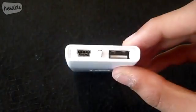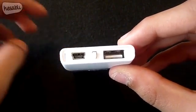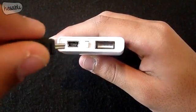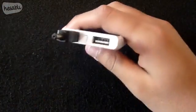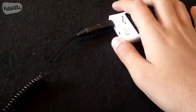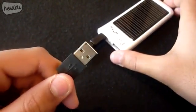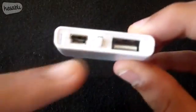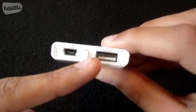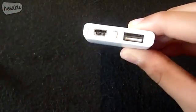Along the top we have a mini USB connection for charging the Pico by USB as opposed to solar power. All you need to do is connect the mini USB tip into the Freeloader, then connect the cable into the input and plug the USB into your computer. In the middle we have a solar reset button for restarting the charge, and finally a USB port for use with the USB connection — so you can either charge the Pico or charge another device via the USB port.